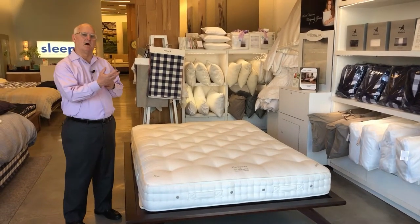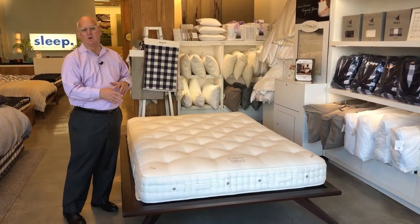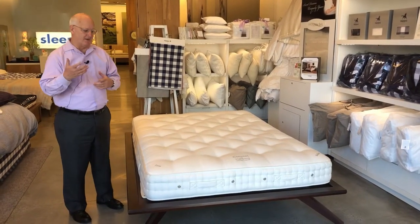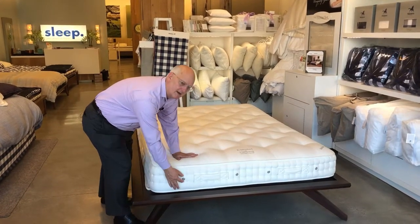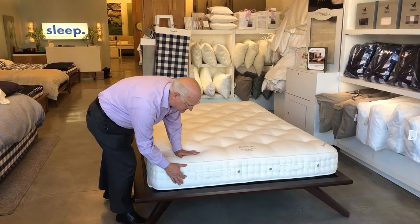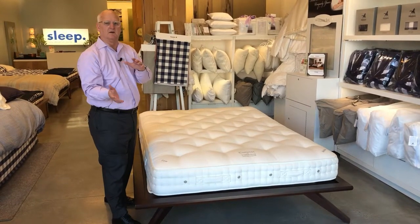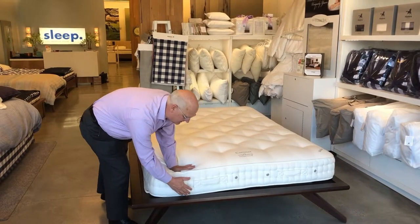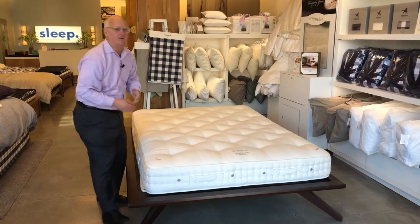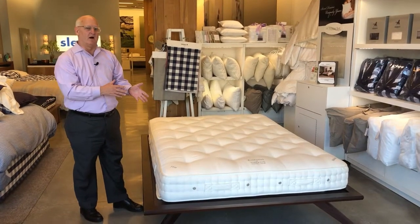The natural materials of cotton and wool help the Elite and the Coronet breathe throughout the night. In addition, ViSpring builds in air vents onto every mattress. So every night when you toss and turn — which you're going to do 12 to 20 times a night — the air goes out and it brings in cool air. Your bedroom should be between 60 and 65 degrees for optimal sleep.